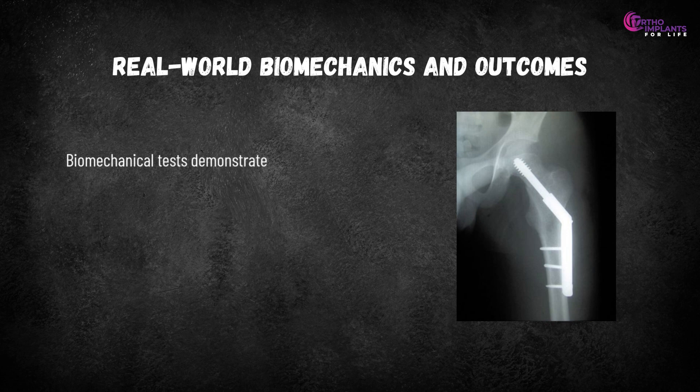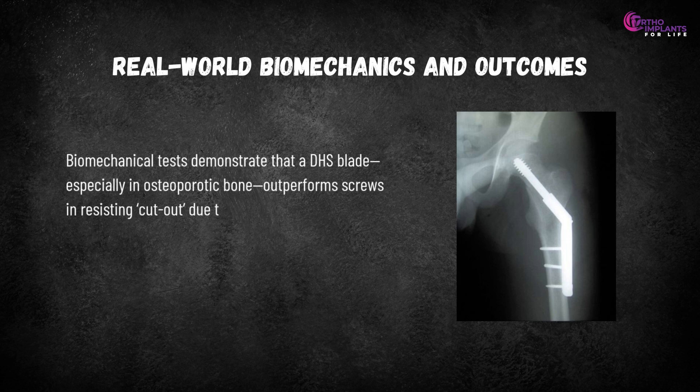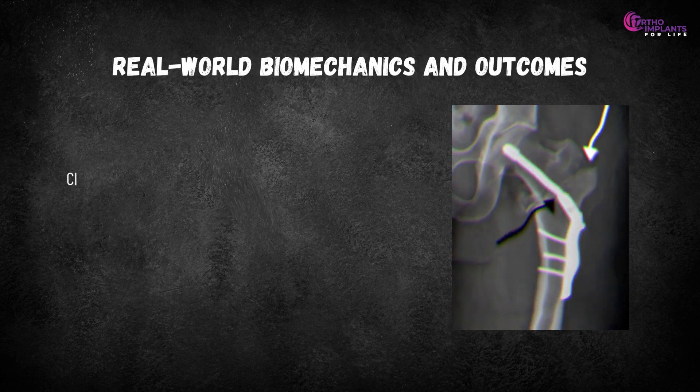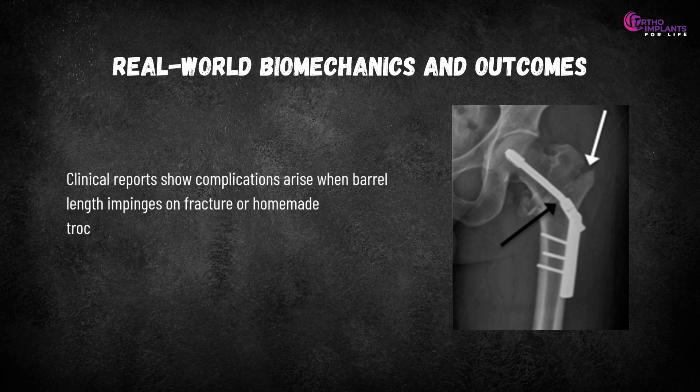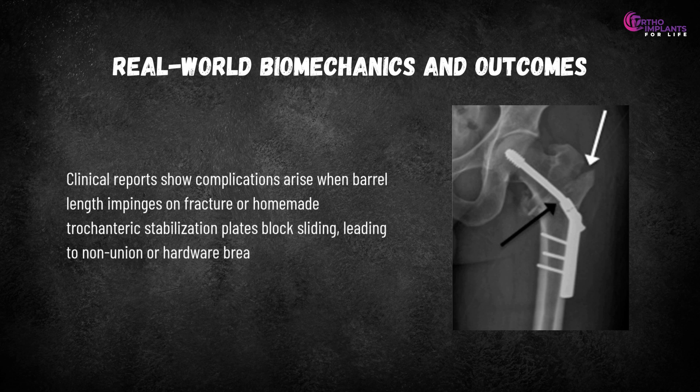Real-world biomechanics and outcomes: biomechanical tests demonstrate that a DHS blade, especially in osteoporotic bone, outperforms screws in resisting cutout due to its bone compaction and rotational stability. Clinical reports show complications arise when barrel length impinges on the fracture or trochanteric stabilization plates block sliding, leading to non-union or hardware breakage.